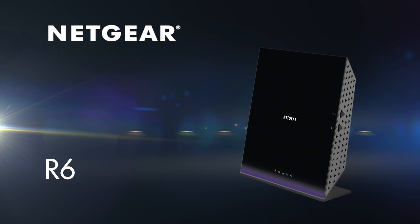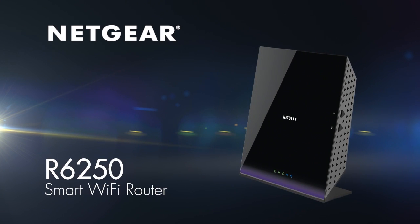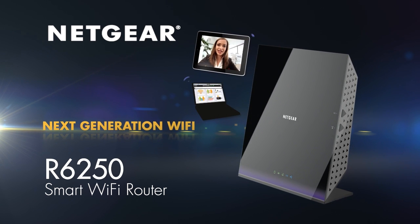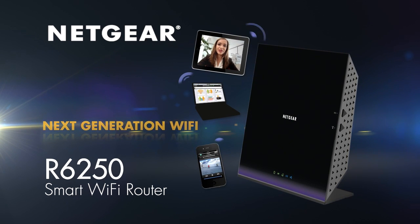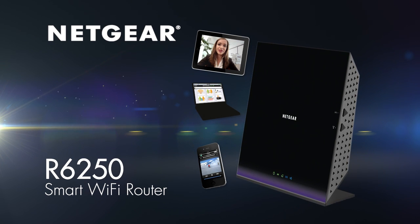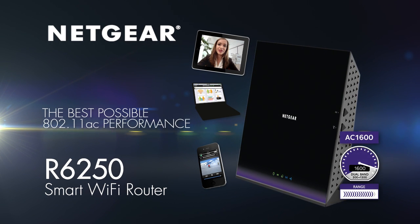Get the Netgear R6250 Wi-Fi router, and you'll have next-generation Wi-Fi at gigabit speeds for the growing number of internet-connected devices you have at home and a Genie app which will help you along the way. Netgear — home networking simplified.